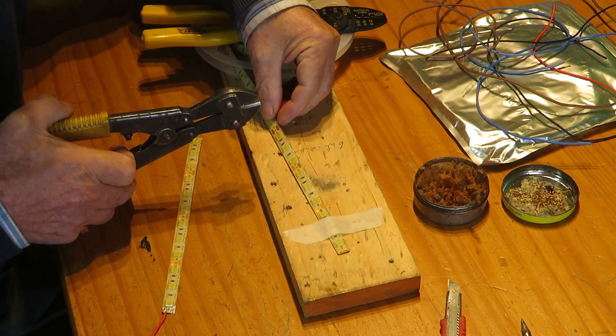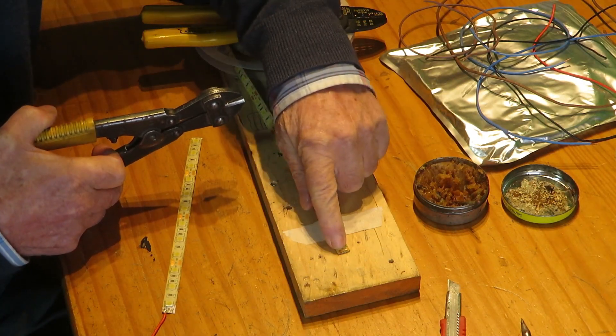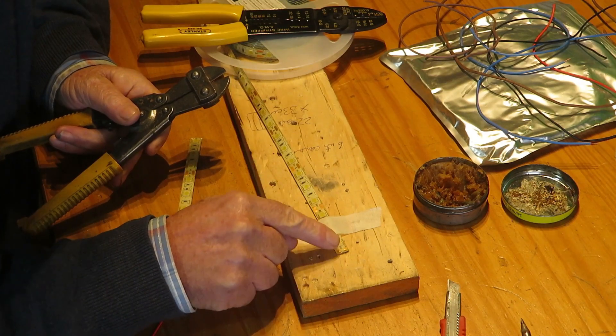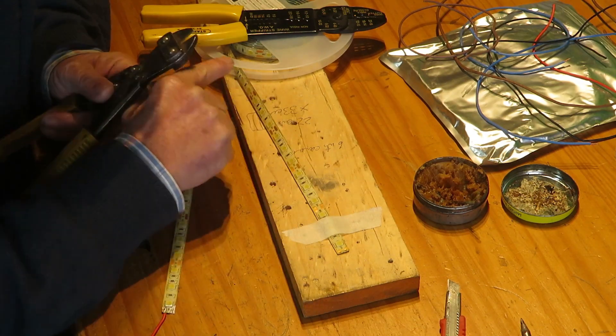If you need a partial length of LEDs, don't cut the strip until you have soldered the wires, or you've mastered the procedure. A bad soldering procedure can remove the copper contacts from the strip, and you'll have to cut a new strip.